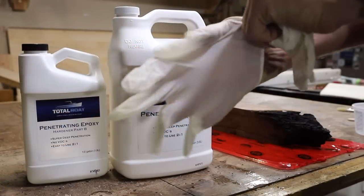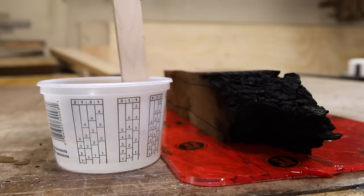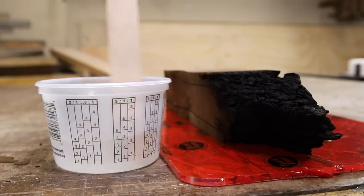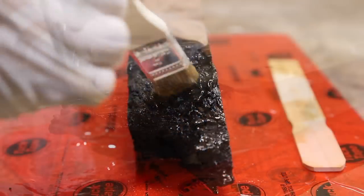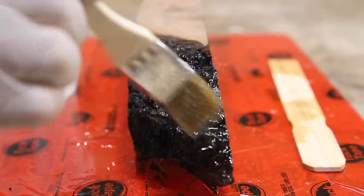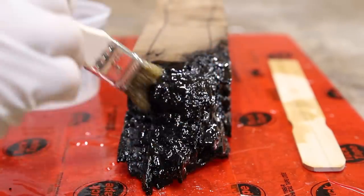To stabilize this piece and the punky section at the bottom, I'm using TotalBoat's 2-to-1 penetrating epoxy. This is my first time using this epoxy and I was really surprised how easy it was to brush on and how quickly it soaks in. I'll leave a link for it and the other products I used down below.